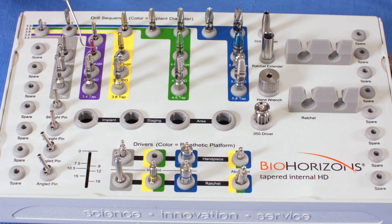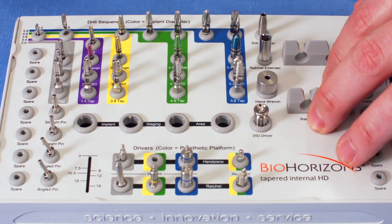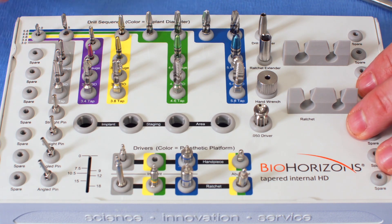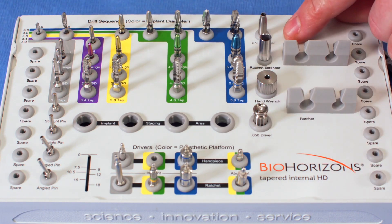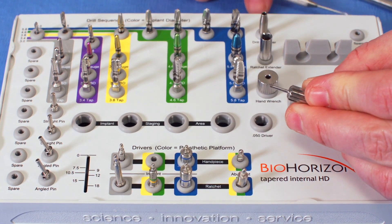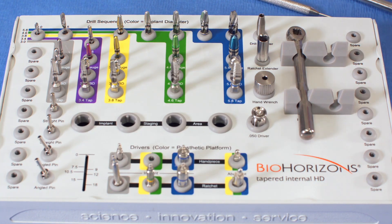In addition to the pilot drills and osteotomy drills, there are also bone crest removal drills so you can remove the crestal bone to achieve a flush implant seat. There are also drill taps — useful for dense mandibular bone where you spiral in the tap and thread it back out. The kit also includes straight paralleling pins to check the angle and depth of your implants with x-rays, and angled pins as well. Within the surgical kit there's also a drill extender, ratchet extender, hand wrench, and a .050 driver for placing your cover screw and prosthetic components, plus a surgical ratchet.